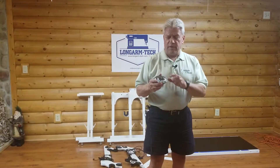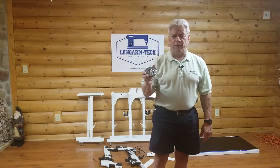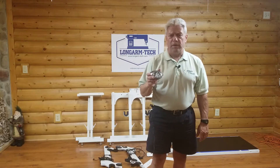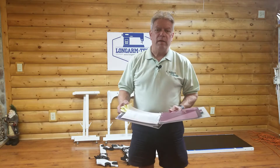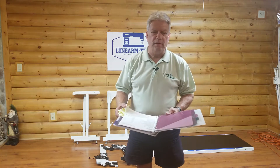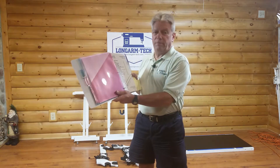Another tool that's very handy is a magnetic parts holder — you can get these for about three bucks at Harbor Freight or Northern Tool. Please do not buy the ones sold for 20 bucks at quilt shows. Before you start assembling a frame, please read and follow the manufacturer's instructions in the manual or videos if they have them. The tips I'm providing are intended to augment the manufacturer documentation — so get it, read it, understand it, follow it.